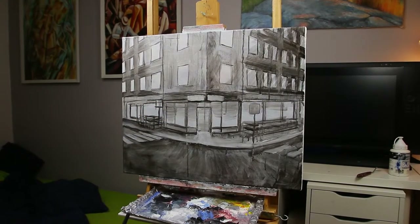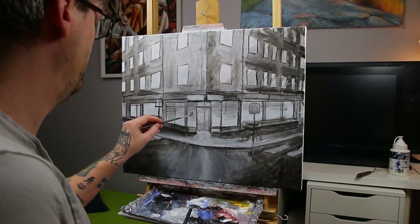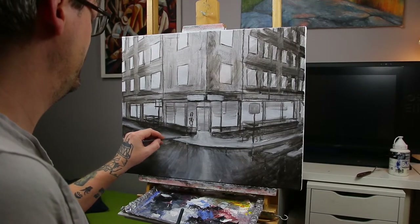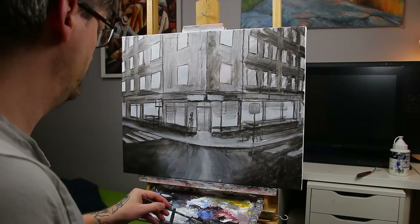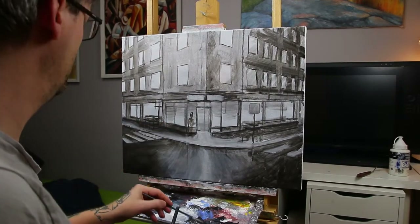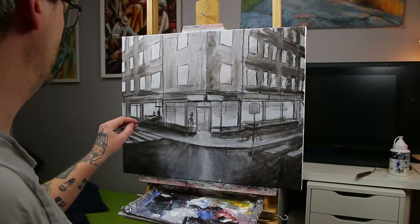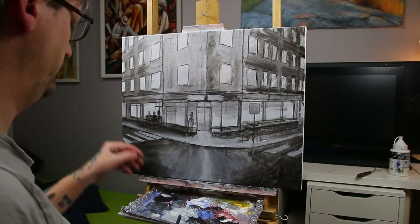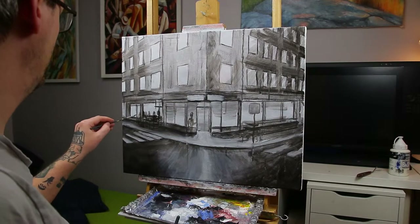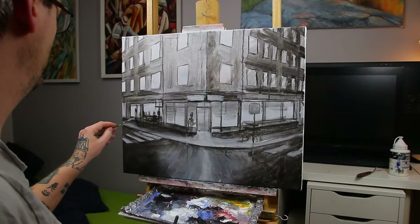Finally in my sketch stage I add in some figures. The figures can be represented with just a line or two because they will be overpainted and redrawn later on, but it's a good idea to indicate them early so you know if they make sense or not. The placement of the figures can be very important because they require a lot of attention. There are many artistic rules to keep track of.